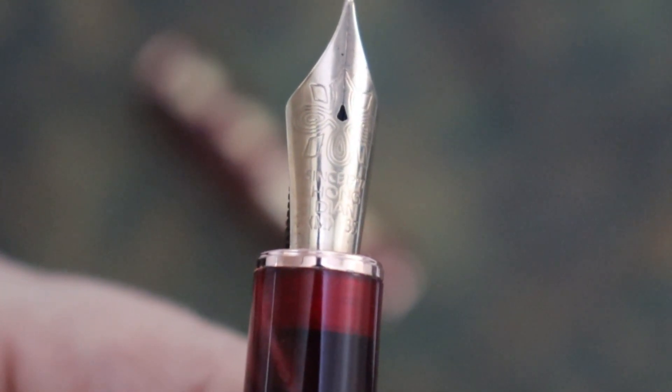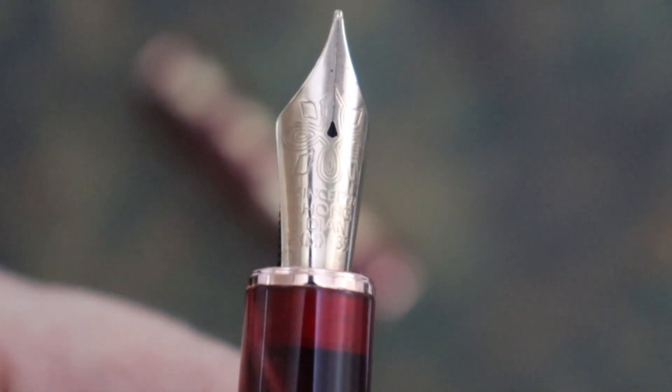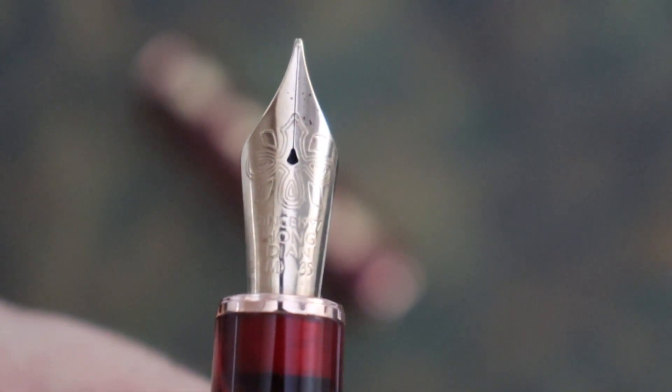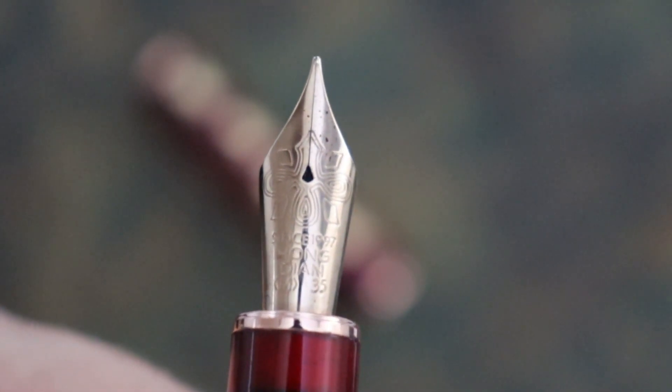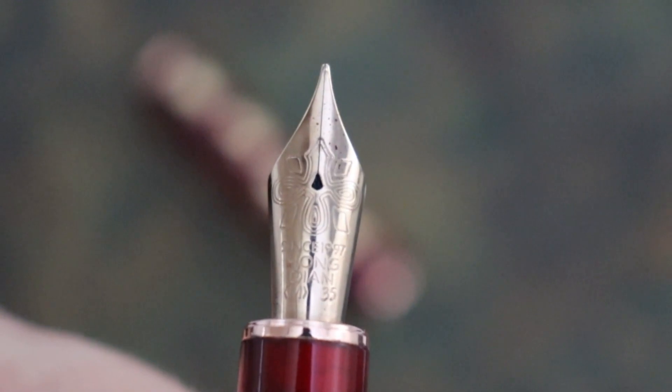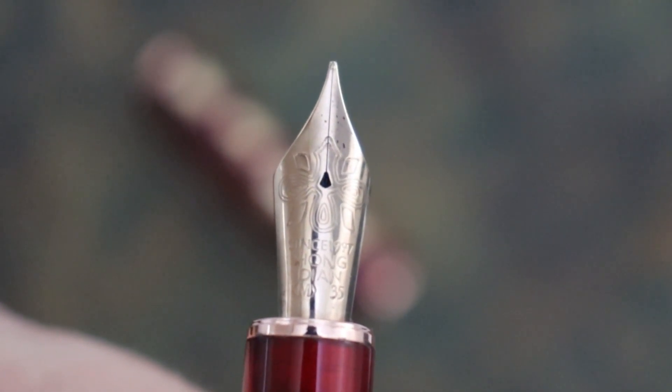Beneath the design it reads 'since 1997,' then Hongdeon, and an M in brackets for medium, and then 35.